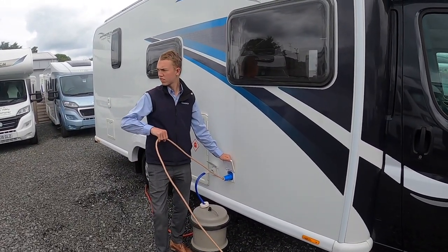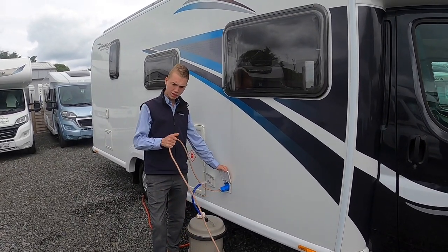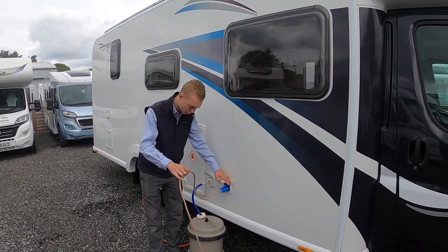Always sweep the van on first and the site, as we wouldn't want you walking around with a live lead should it be wet or should the lead be damaged in any way — we wouldn't want you to get an electric shock.